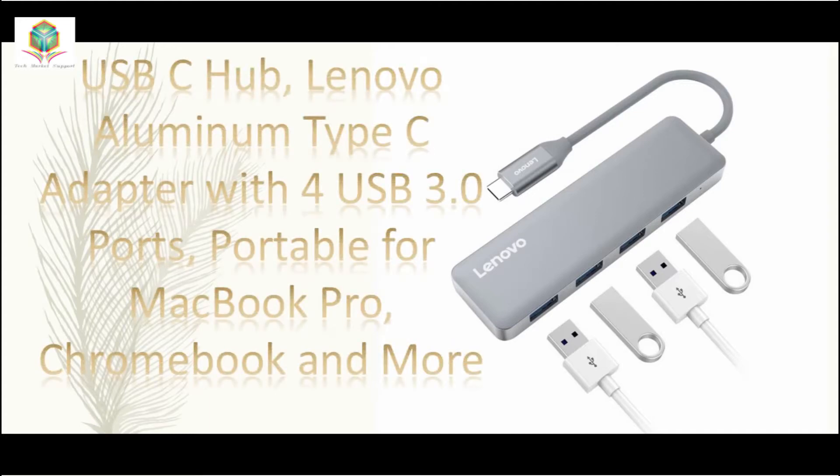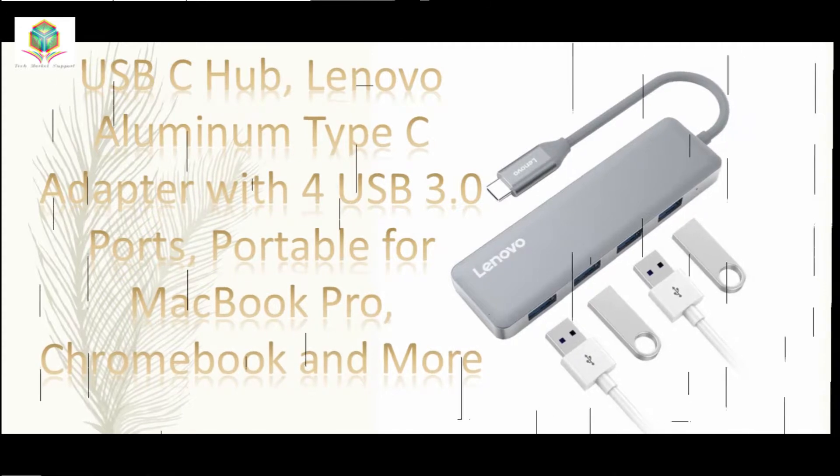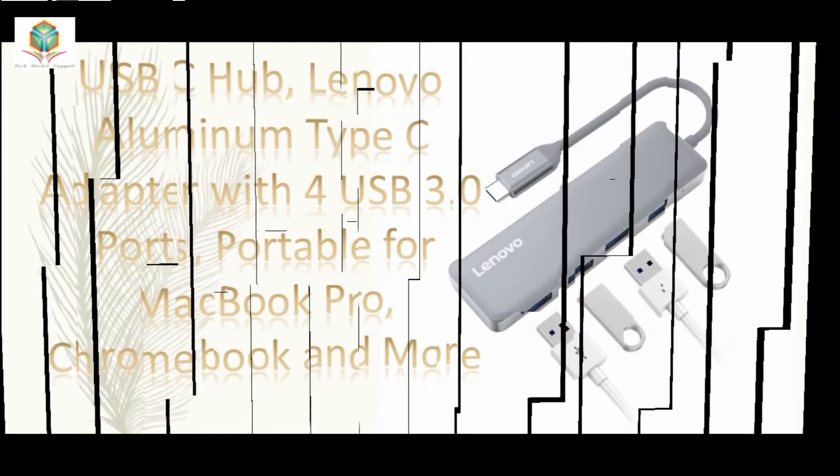USB-C Hub. Lenovo Aluminum Type-C Adapter with 4 USB 3.0 Ports. Portable for MacBook Pro, Chromebook, and more.